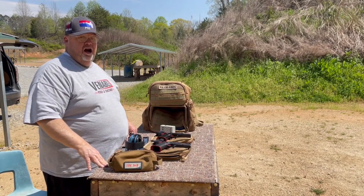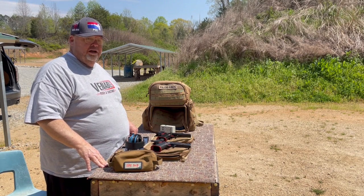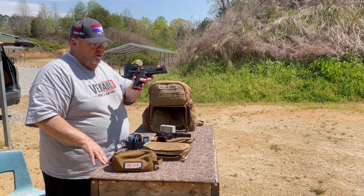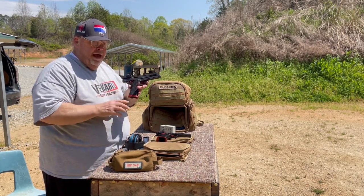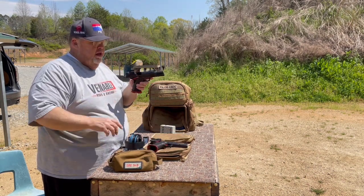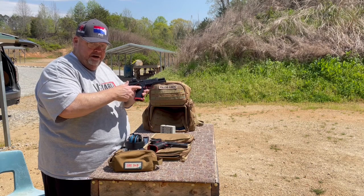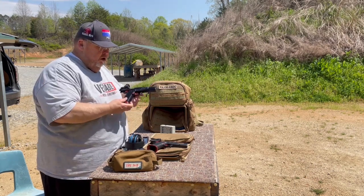I'm out here to test the Staccato XC versus the Cosent Arms Cost 21 — this is test number two. We have two equally prepared five-inch models. This is the Staccato XC; it has a Holosun 507 comp, a Chili aluminum grip with steel magwell. Equally prepared is the Cosent Arms Cost 21 V10 ported five-inch model — same Holosun 507 comp, same Chili grip aluminum, same magwell. Both guns weigh the same amount.